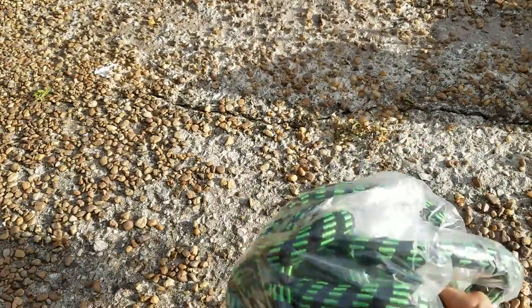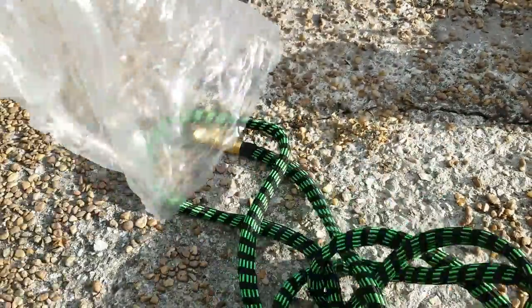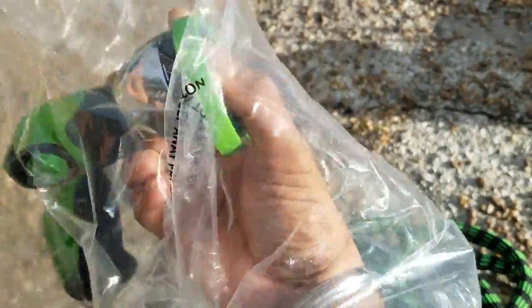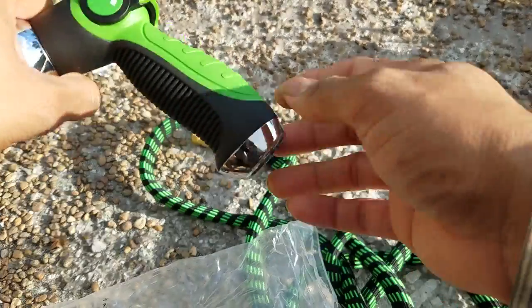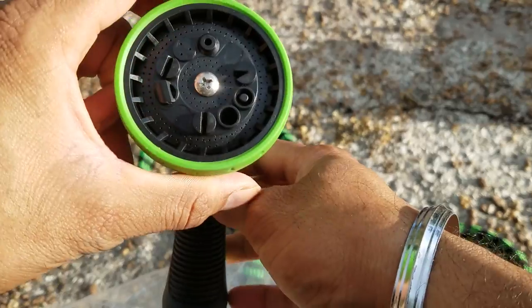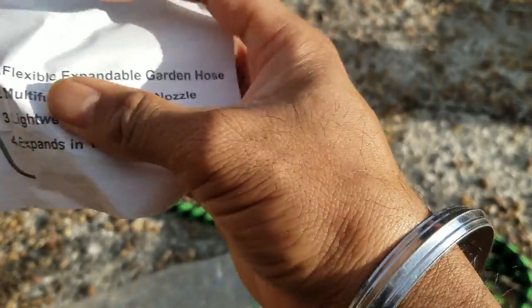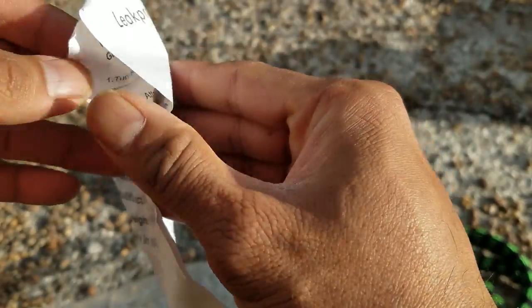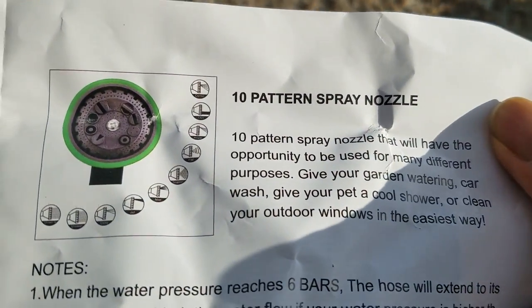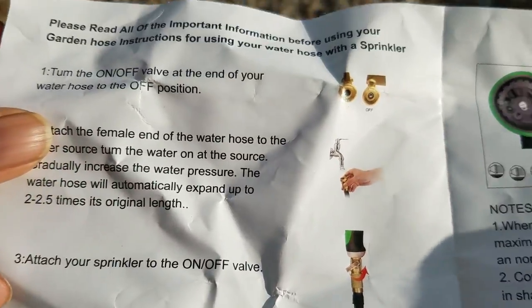Unlike other garden hoses that you get, this one includes everything. It has the spray nozzle — a really nice looking spray nozzle with multiple patterns in the front. The instruction manual is also included. It's an expandable garden hose and these are the spare various spray pattern attachments.